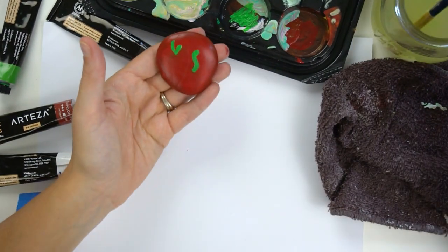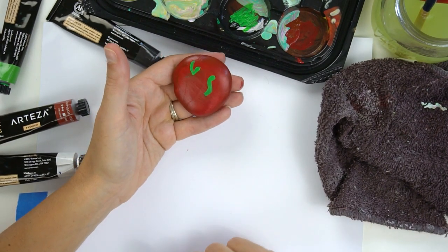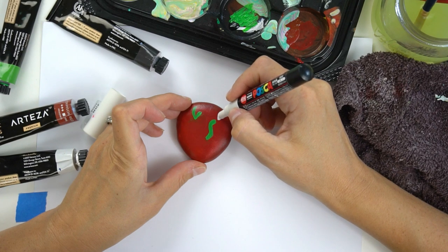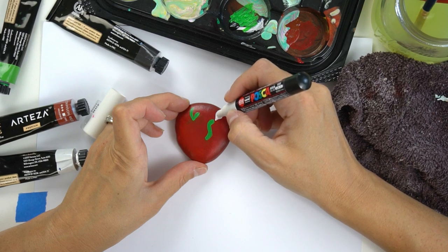Now for the little worm — I'm going to give him some big eyes and he's going to be saying something cute like 'hello' or 'how are you.' For that I'm going to grab some paint pens — you can definitely do this with brushes as well, but this will be a little bit quicker and you won't have to wait as long for everything to dry. First I'm going to draw my little word bubble off to the side and fill that in so it's got time to dry. If you've got something longer you want your worm to say, you can start him further into the apple on one side so you have more space.